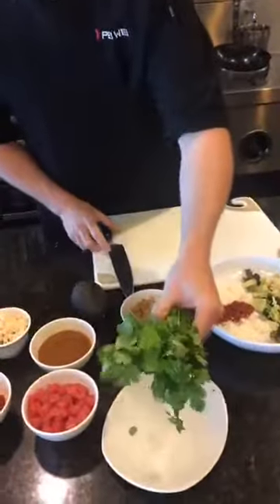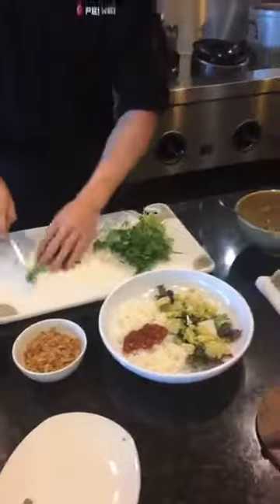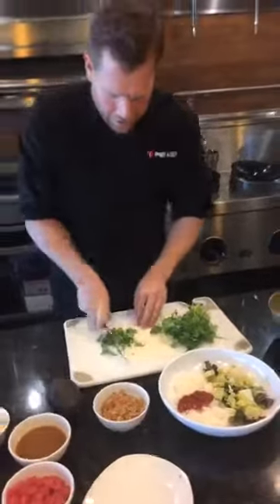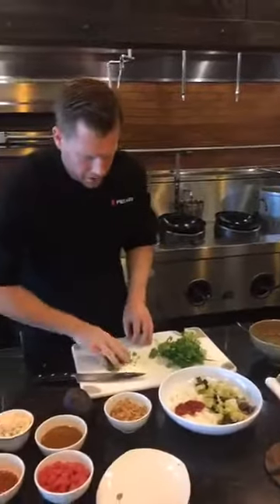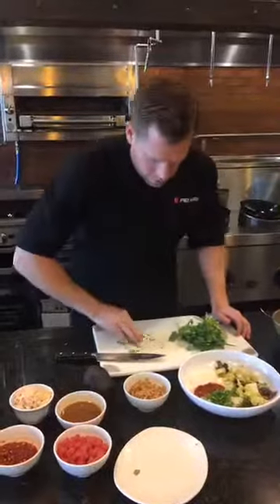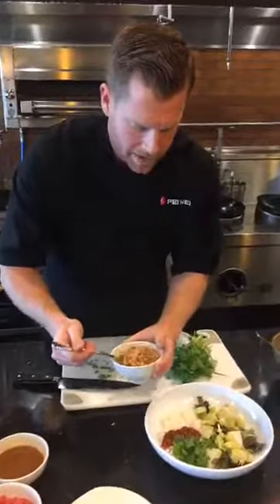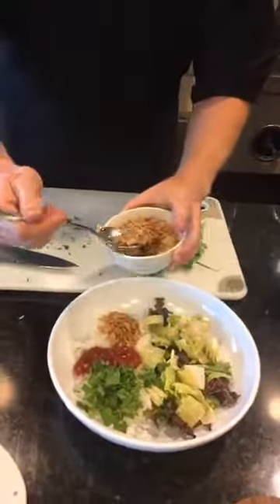Next, I'm going to chop some fresh cilantro — it really helps brighten this dish. I think cilantro is one of those herbs that adds freshness to any application. Now that I've got this chopped up, I'm going to place this right on top here. Next, I'm going to take some crispy fried shallots to add some textural contrast. It gives good crunch, good texture to the dish.